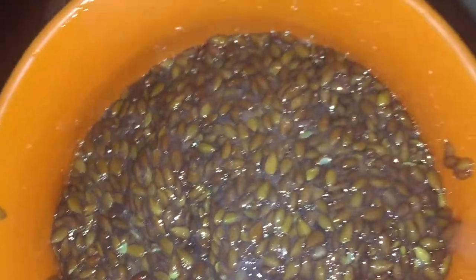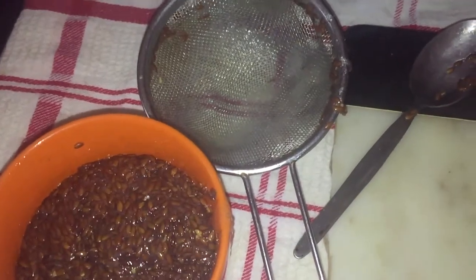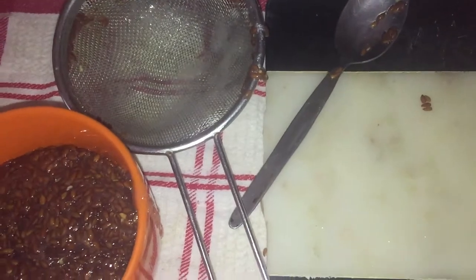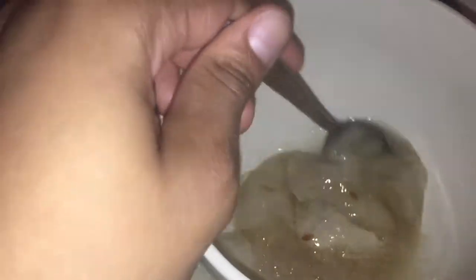If you don't have a strainer, stockings are another option to use. As for these flax seeds, I'm not going to throw them away — you do not throw them away. I'm going to put them in plastic, wrap them up, and put them in the fridge for next time, because you can use them over and over again until you see that the gel being extracted is no longer like it was the first time.